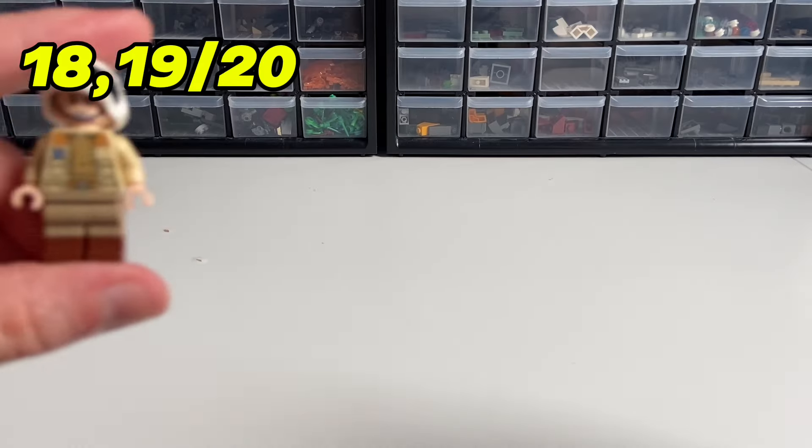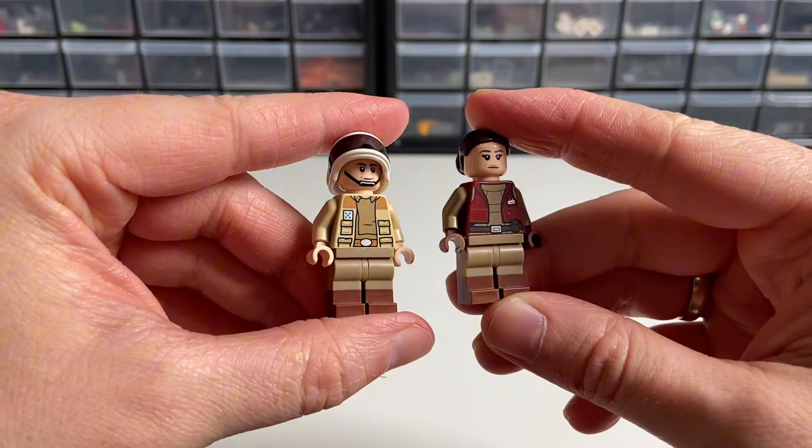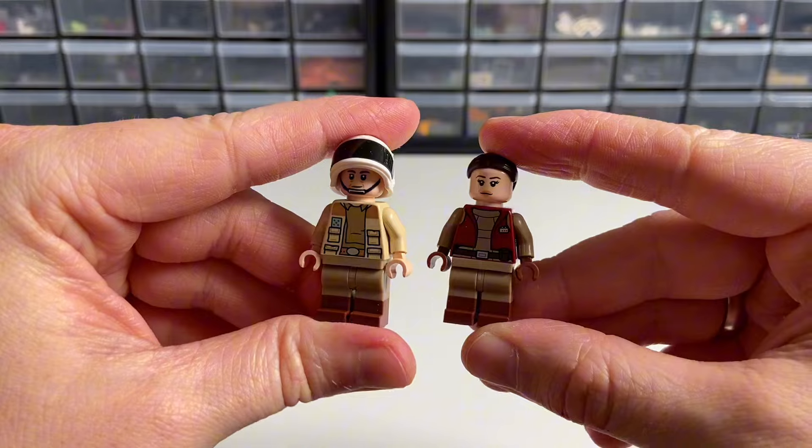Two more super simple upgrades that most of you may already know about: the dual molded legs we used earlier on the Naboo Pilot also fit Padmé from the new Gunship set, and Captain Antilles from the Tantive IV.